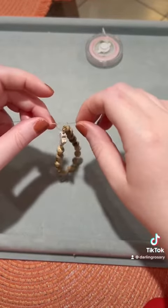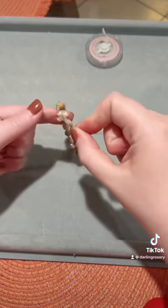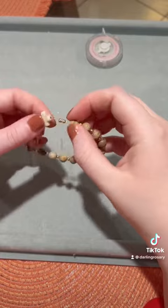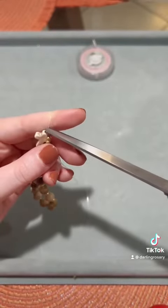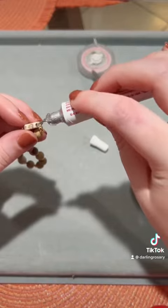Then you're going to do another one of those knots on top, so you're doing two knots total. Pull gently just to make sure that it doesn't come apart. Go ahead and cut off your ends.